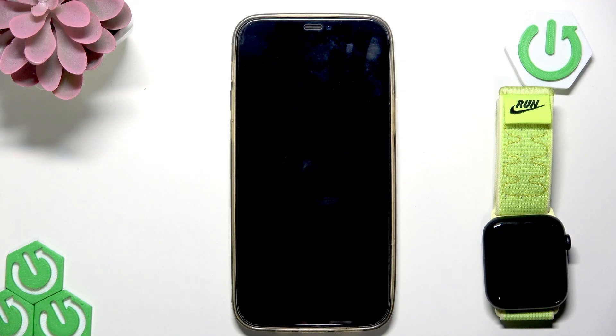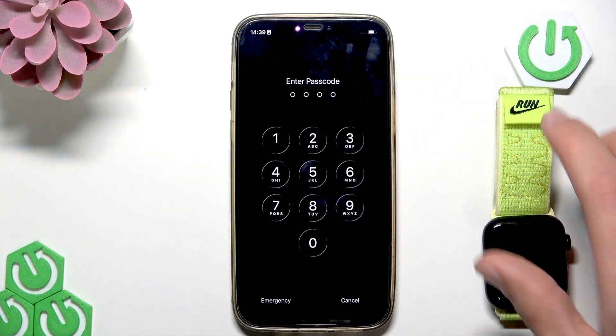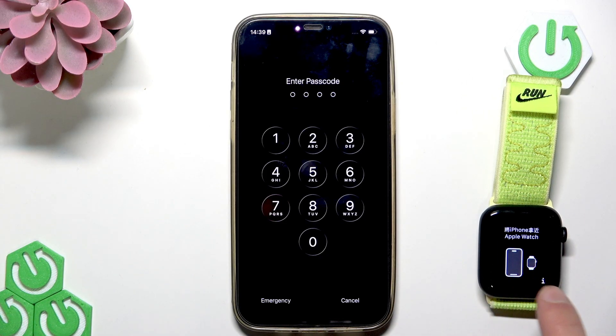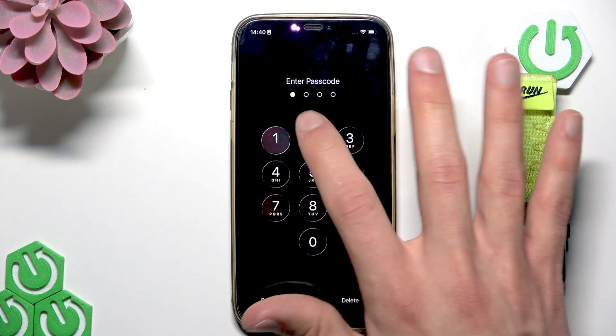Basically what you have to do is unlock your iPhone first and bring your watch closer to the iPhone. Make sure that your Apple Watch is showing the pairing screen. If you don't see this on your Apple Watch's screen, that probably means that it's discharged and you should charge it for a while before continuing this process.